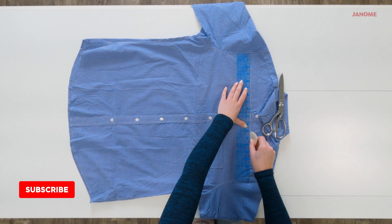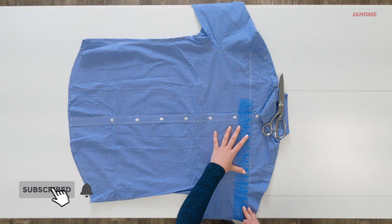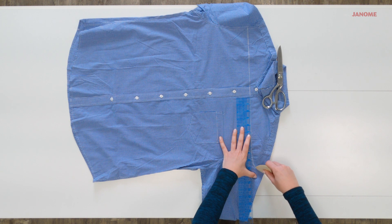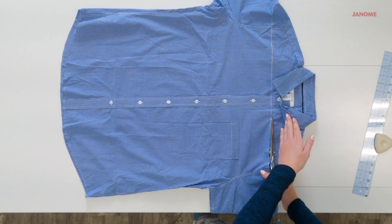Laying the shirt out flat, mark a line under the collar stand from shoulder to shoulder. Be sure to curve up the line at the shoulders. This will make folding the elastic casing easier.